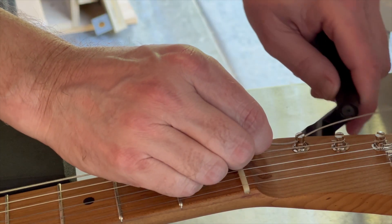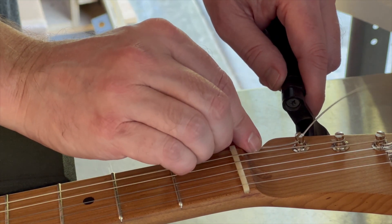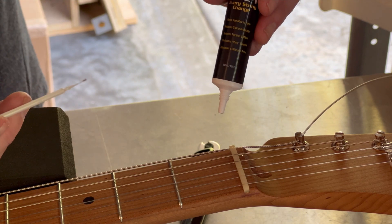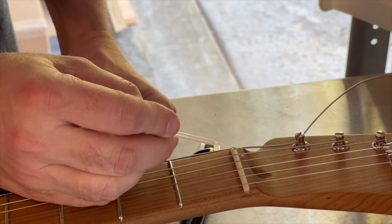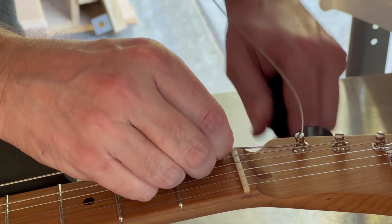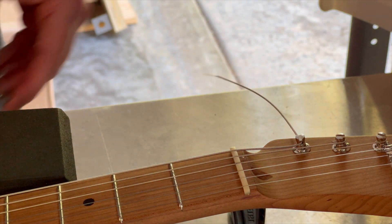You're going to continue to turn that tuner clockwise. But before we pull that string completely tight, one thing that I like to do is to either put some graphite in that slot, or better yet some PTFE lubricant. I'll put just a little bit of it up there so that nut slot is lubricated. Go ahead and pull that string tight — it will not take much. You're not even going to get a full wind on that tuner.